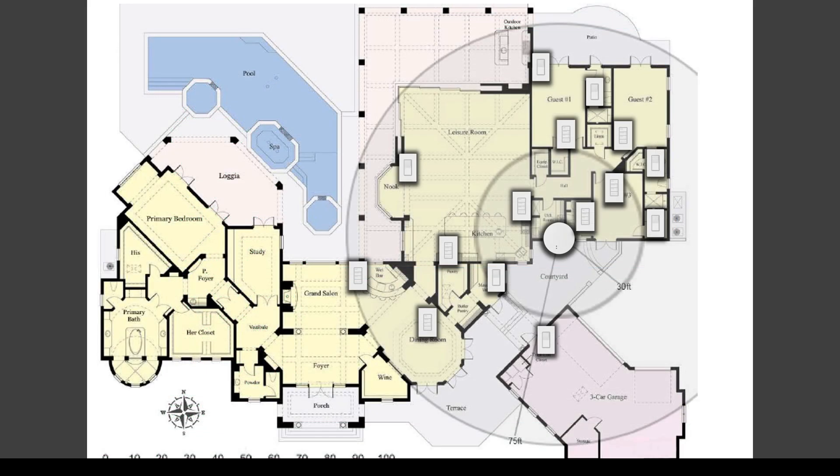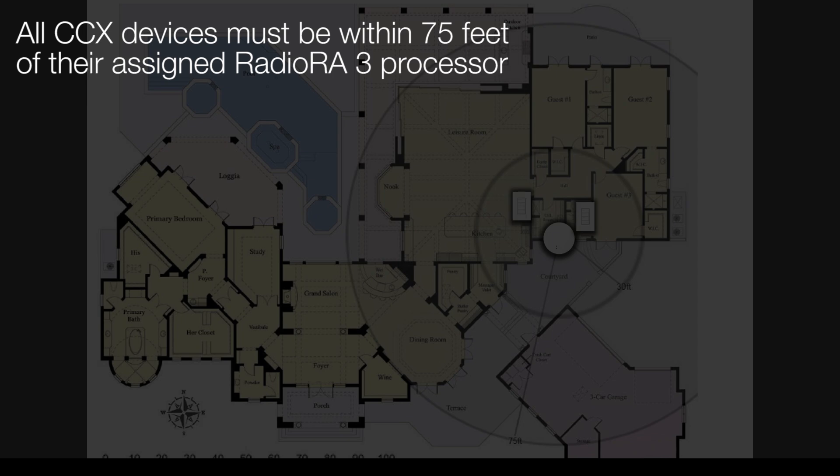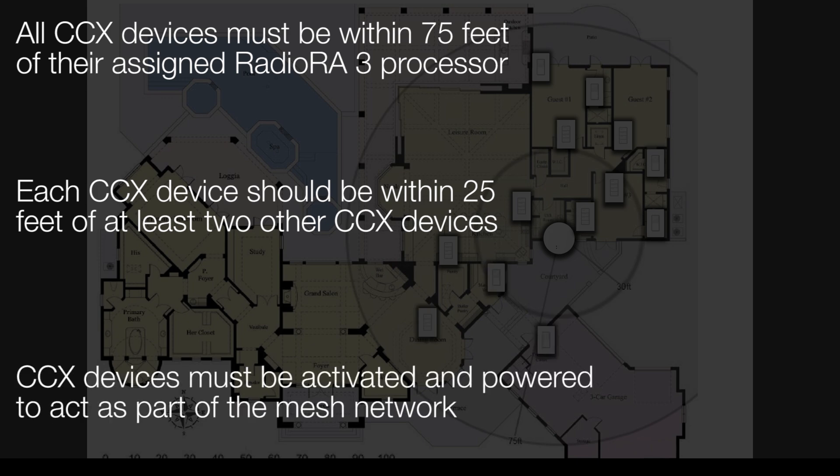Keep in mind, even though a device has been activated, it may not be able to communicate all the way back to the processor. You will have to ensure that Clear Connect Type X range rules have been followed and that enough devices have been activated to establish a communication pathway all the way back to the processor.